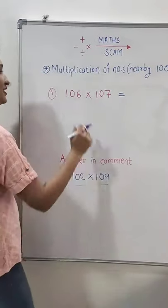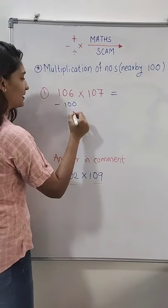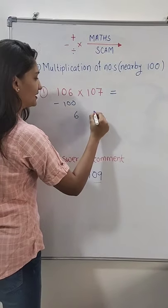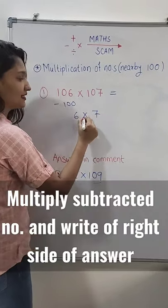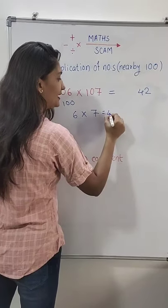Hello everyone. First, we will subtract these numbers from 100. We get 106 minus 100 is 6, and 107 minus 100 is 7. We will multiply 6 into 7, which is 42. We will write 42 on the right side of our answer.